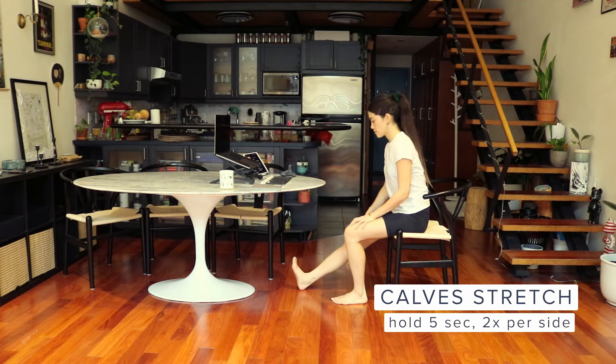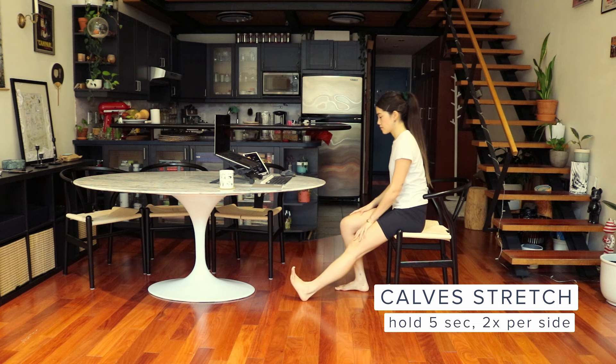Bend one knee and extend the other while flexing your foot. Hold for five seconds, then switch legs. You should feel this in your calves and hamstrings. Switch and repeat.